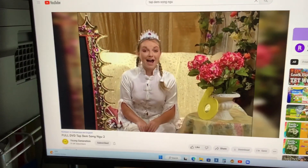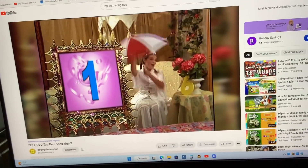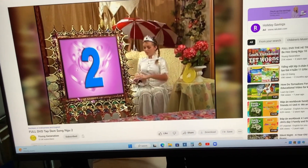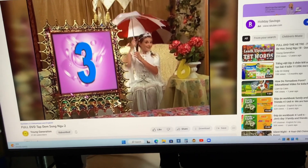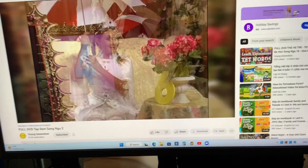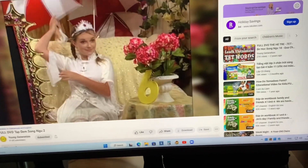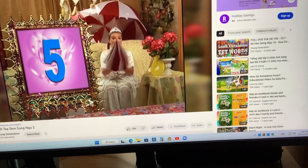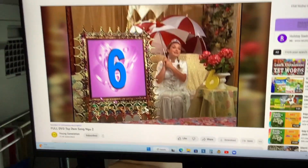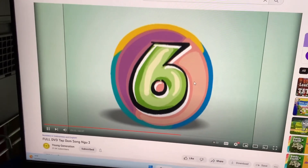One last time, all together! Okay, here we go: one, two, three, four, five, and six. Six umbrellas! Very good. There are six umbrellas together. Very smart!